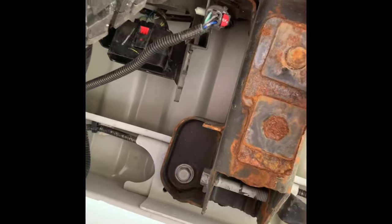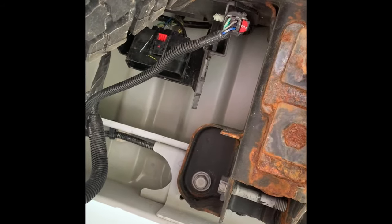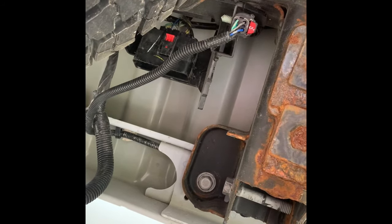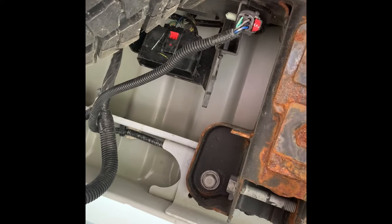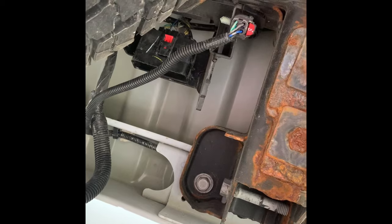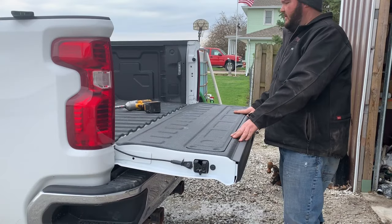To reverse the order and put it back on, you just plug it back in, flip that white cross lever back over, and then pop your red tab back into place.